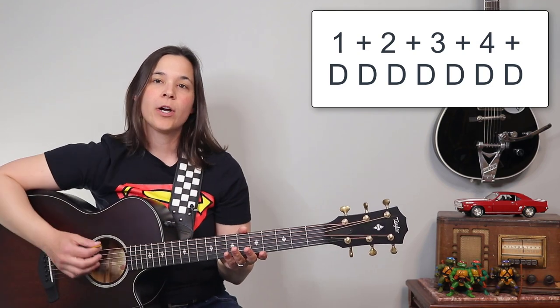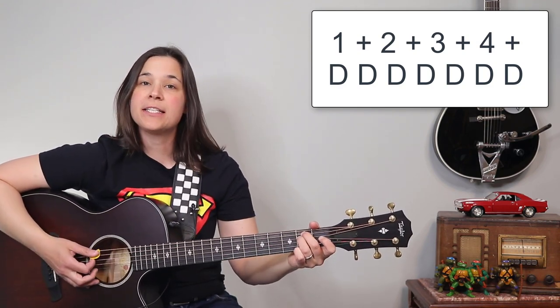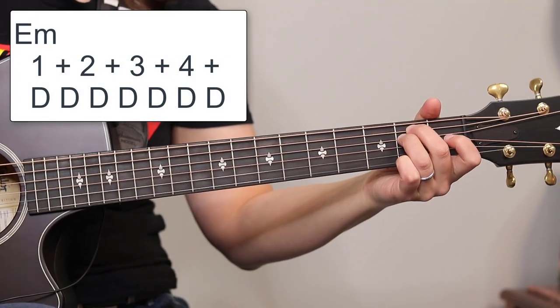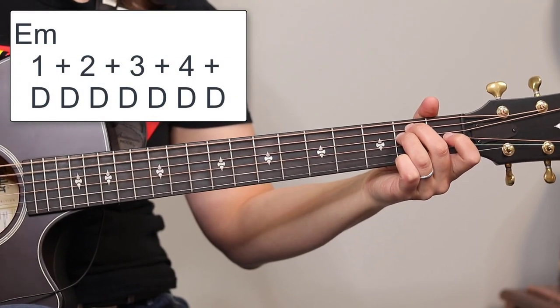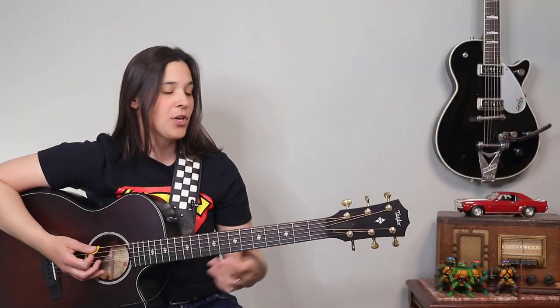The strumming pattern is going to be a simple eighth note pattern. We're going to be doing all down strums. And if I play an E minor chord, it's going to sound like this: one and two and three and four and, one and two and three and four and. Okay, so all downs.